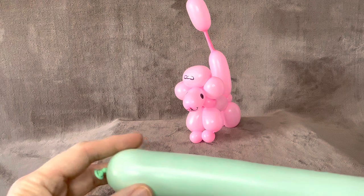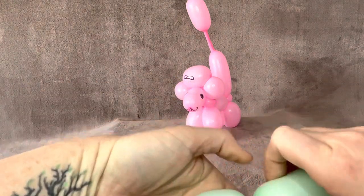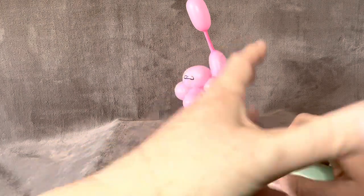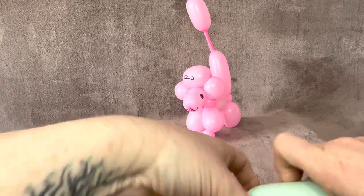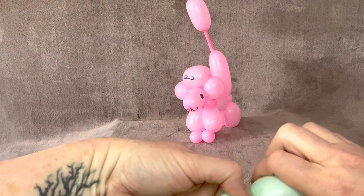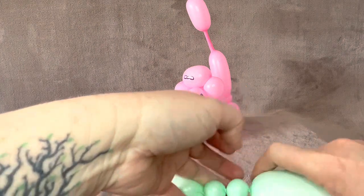So let's start by making the nose, which is going to be roughly a 2-inch cylinder. Then you want to make a couple of really small balls, even less than a half inch if you can manage it. Nice and small — that's going to be his neck.